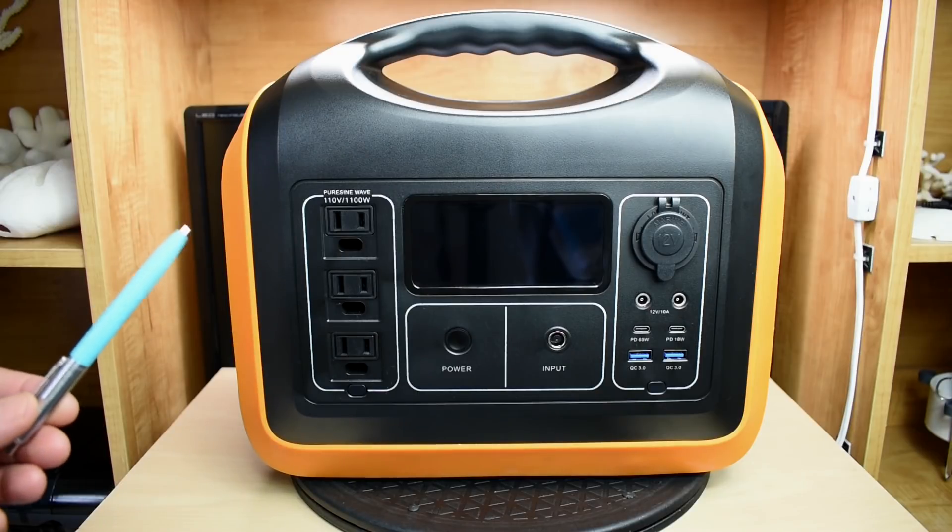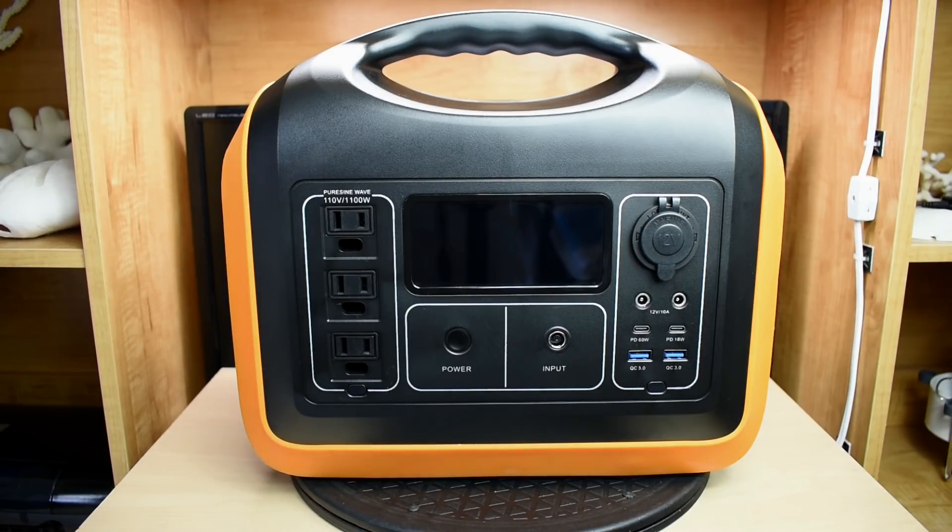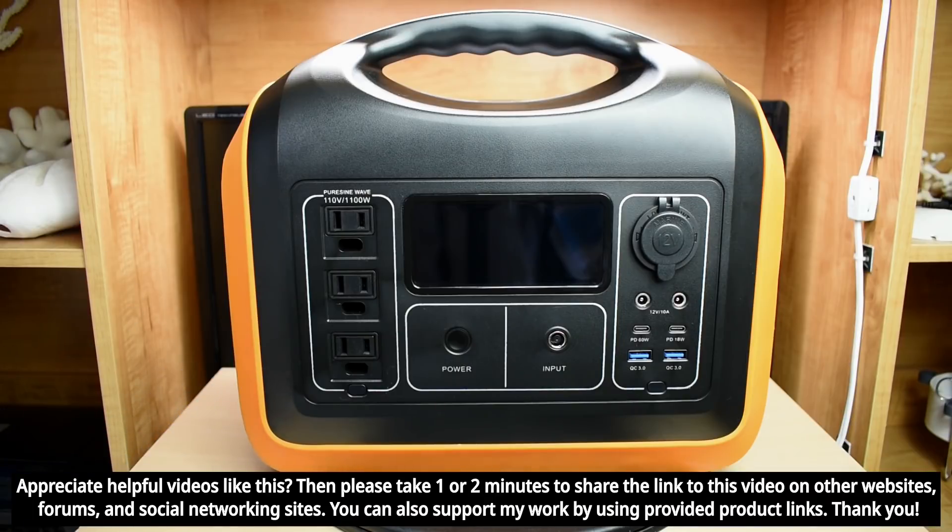This unit is designed to supply up to 1000 watts continuously and 1100 watts for 3 minutes. Peak power for surge is 1500 watts. We're going to be testing out those ratings to make sure they're accurate. Inside this unit you have a 32-volt lithium ion phosphate battery pack rated just under 1000 watt hours. According to the manufacturer, you can cycle the battery 3600 times.